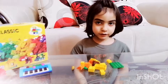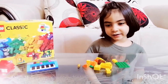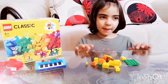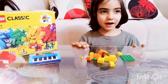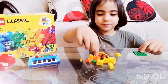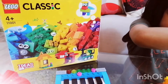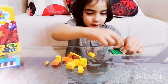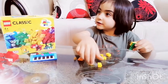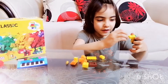Hello everyone, my name is Young, and today we're gonna make a Lego house from this Lego Classics. First, you need this piece, then you need this piece, then this, and then this.